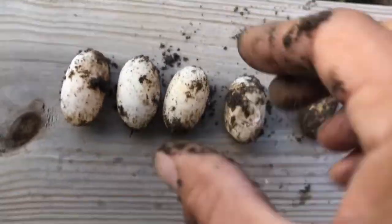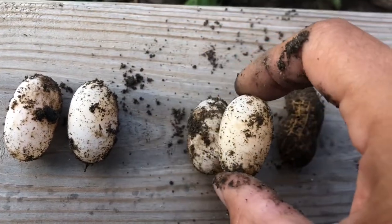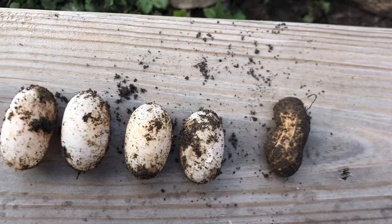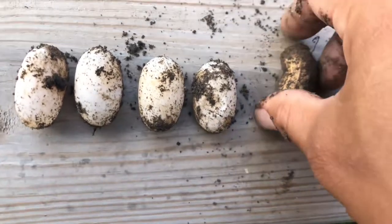These are beautiful eggs. I'm going to go get the incubator ready. We'll leave the peanut for the squirrels though.